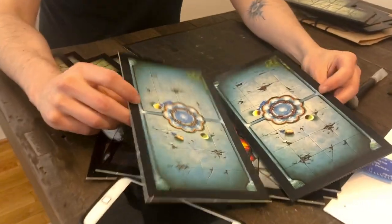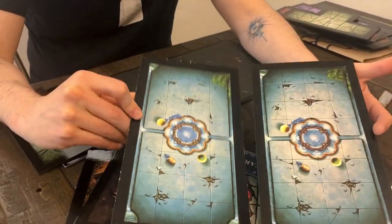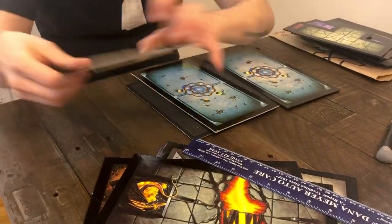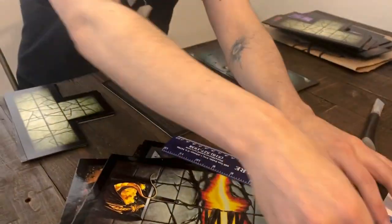A lot of you guys have been asking how I made my own Warhammer Quest tiles. If you want to take a look, this one is the original Warhammer Quest one, and this is my tile. As you can see, it has a more matte finish, but you can always make it a gloss finish. It's very easy — I'll show you quickly how to do it.